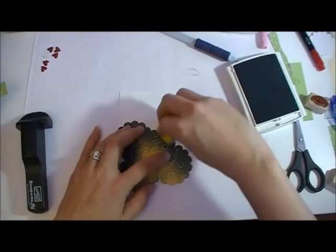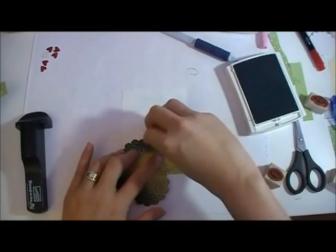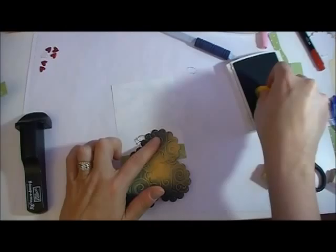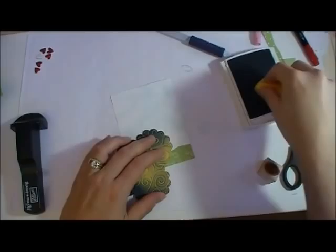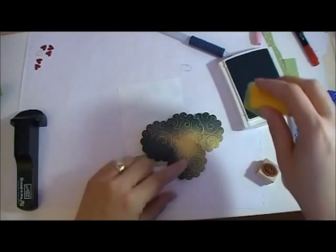I also did a scrapbook page that I will show you pictures of at the end — how you can use this for scrapbook pages just to give it that extra something, especially on like those nature pages. Alright, I'm coming down to my guys here. So what I'm going to do is just cover his head a little bit, cover the sides here, cover his little arm up, do just a little bit over here.